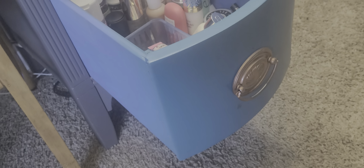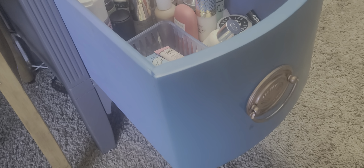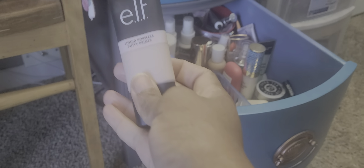I think for primer, let's go ahead — since the weather's gotten a little cooler — I want to try the Liquid Poreless Putty Primer from Elf. Because now my face — whoop, I just dropped my blush from Melt. Let's see if it broke. Oh no, we're still in good standing. Perfect.